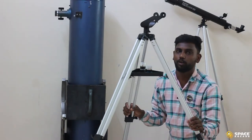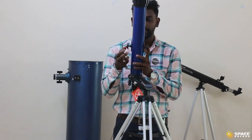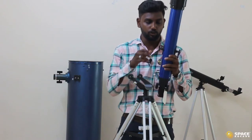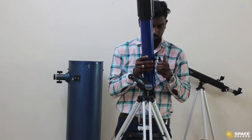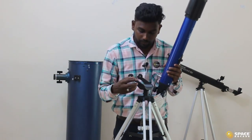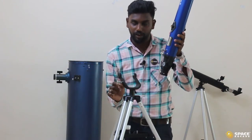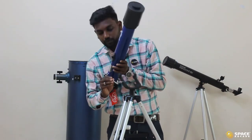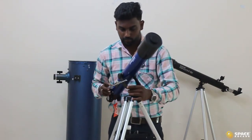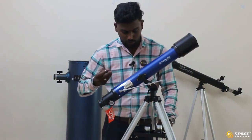Let's take the optical tube and understand how to assemble it on the tripod. In the optical tube, you can find there are two knobs on the sides and one altitude adjustment rod. First, remove the two knobs. On the tripod, you can also see a silver color knob — just loosen it. Next, insert the rod into the hole on the tripod, then make sure the two parts are placed on the support. Once positioned, tighten the silver knob first, then put the two screws back on the sides.